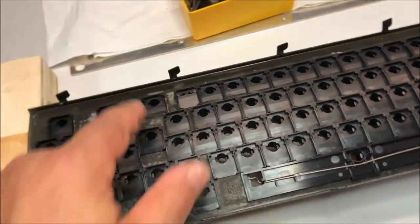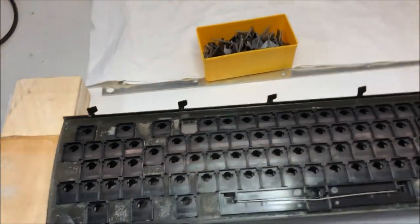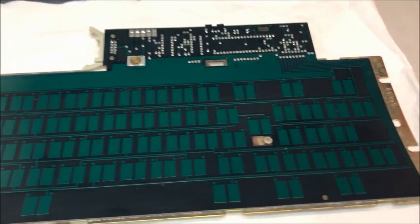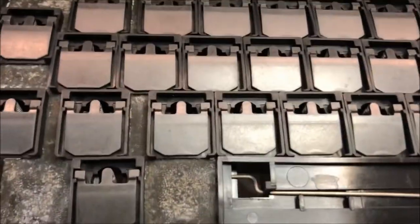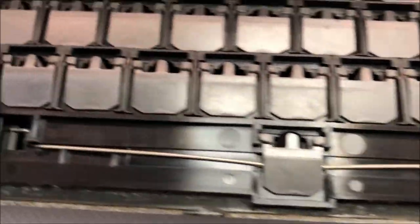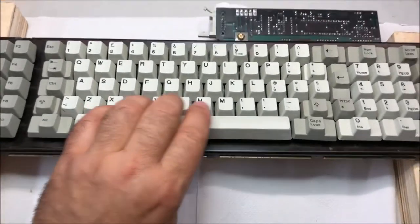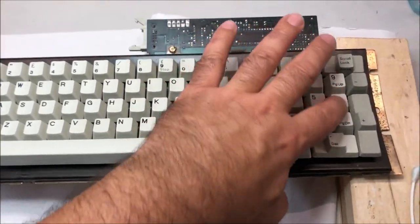It's time to reinstall all the components that go inside. All the parts are back in place. Before installing the PCB, it seems a good idea to install the spacebar first, since it needs to latch onto its metal spring — it's more comfortable to install it now. All the keys are in place and the sound is really nice.